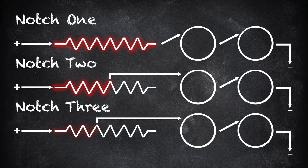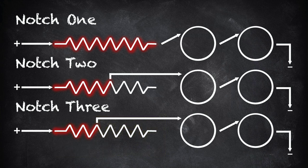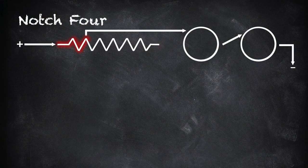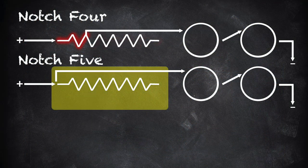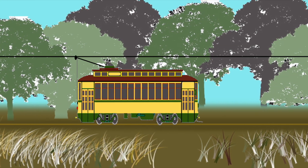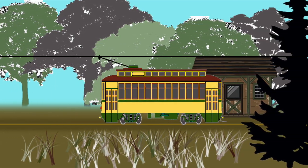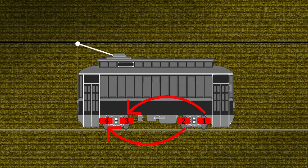In notch three, more resistance has dropped, but the motors still remain in series with each other, dividing the current between them. In notch four, we still have a little resistance in the circuit. But in notch five, it has all been eliminated — all of the current from the overhead is being sent to the motor pair. This is an efficient way to operate: nothing is being lost to heat. But the motors are still wired in series, so they each utilize just half of the electrical energy. And remember, the other pair of motors under the streetcar is wired in the exact same way.